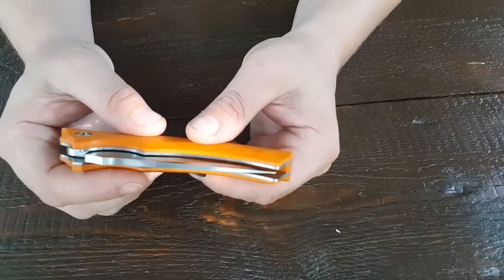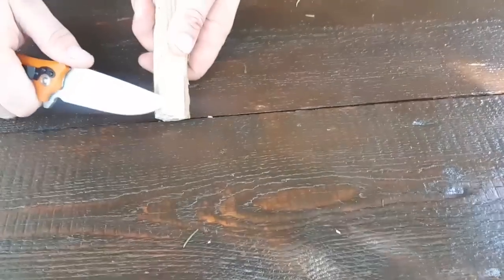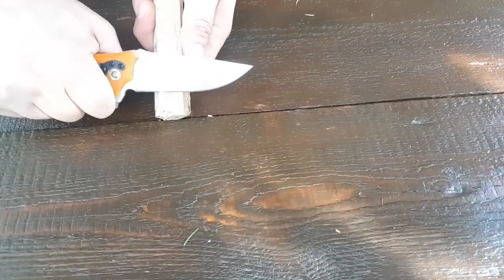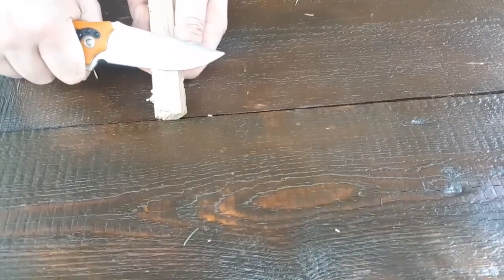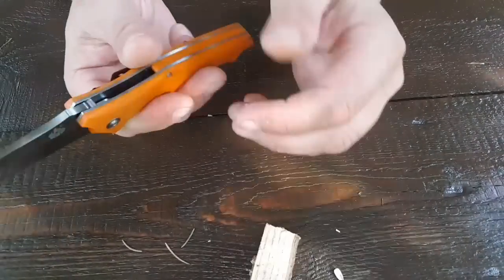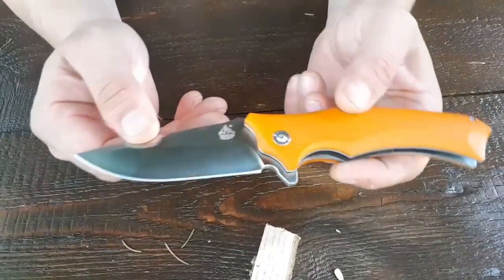Es ist ein massiver Flipper. Nehmen wir noch mal ein Stückchen Holz. Das ist jetzt noch Werksschärfe nach Beanspruchung im Wald mit dem Batonieren. Ich mache auch gleich den Papiertest. Also ihr seht schon mal hier, was das Teil für feine Locken macht. Wir haben hier die Klinge mit 440C satiniert.